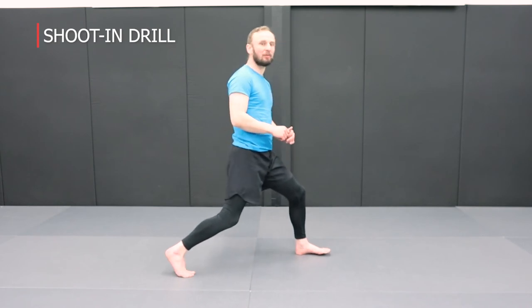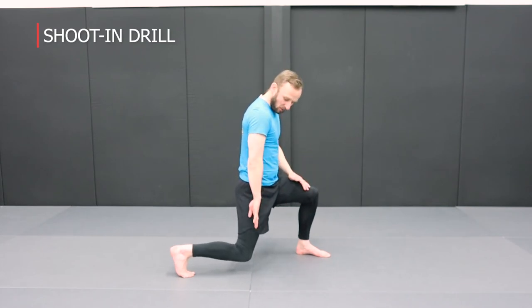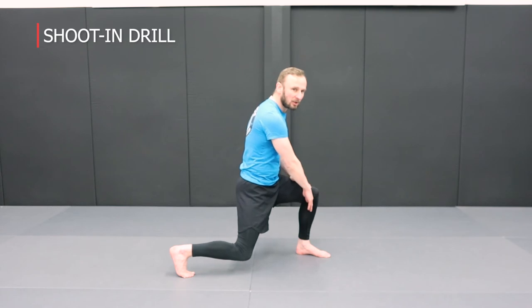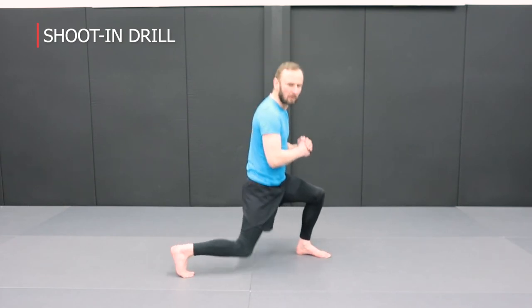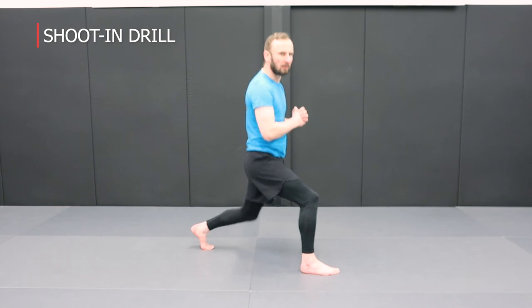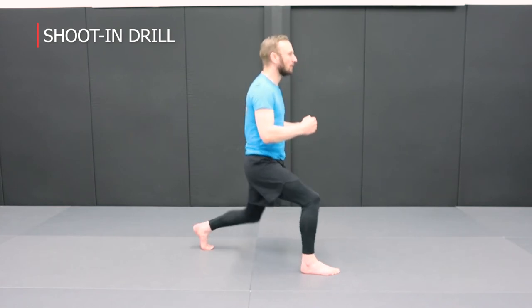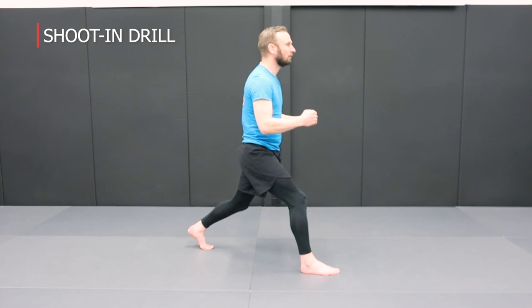Now let's look at the split squat. Take a staggered stance with your rear foot on the ball of the foot, upper body upright and straight, core engaged, hands out in front. Drop down and lower yourself so your thigh is 90 degrees to the floor and your shin is 90 degrees to the floor — try to keep everything at 90 degrees with the legs and keep the body upright. Complete the reps for the prescribed number, then switch to the other side. Keep the body nice and upright, core engaged tight, hands out in front, and work those legs up and down.